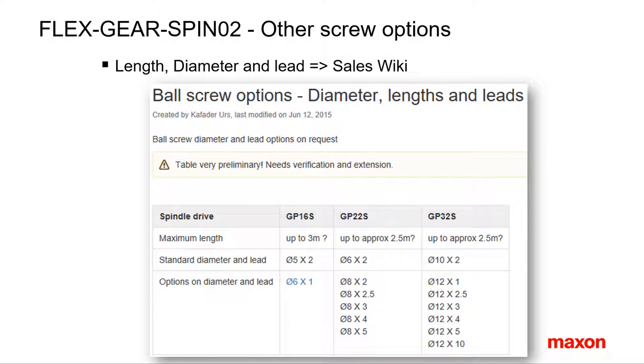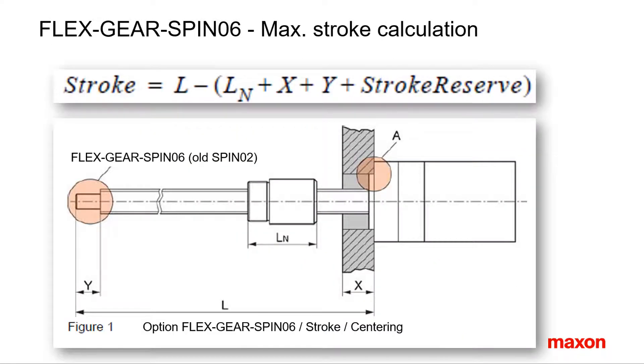There are more screw options available which are not displayed as standard options in the catalog. It not only concerns screw length but also different ball screw leads and diameters. You can find these non-standard options in the sales wiki. The screw length depends on the application and the mounting situation. The calculation of the total length L follows the equation that can be found in the operating instructions.